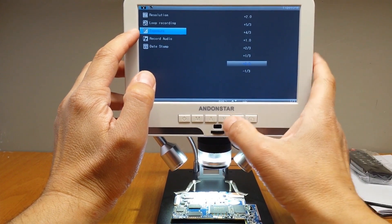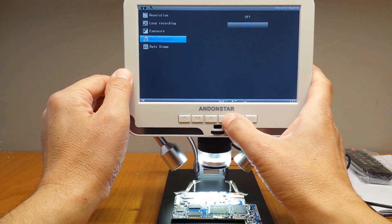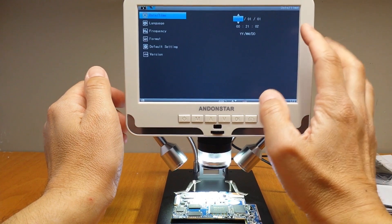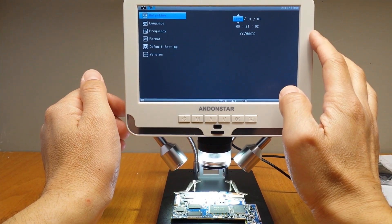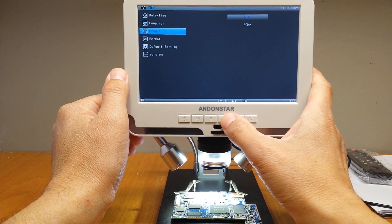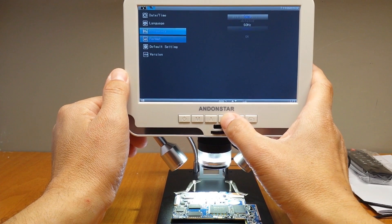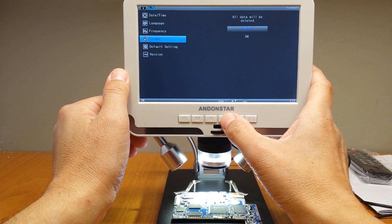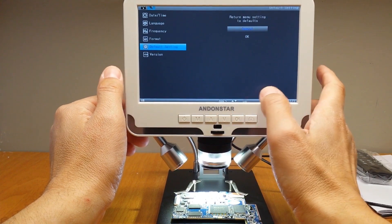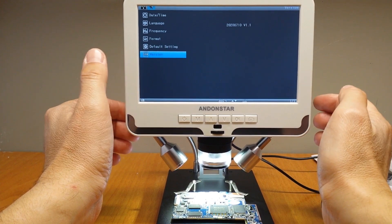White exposure setting. Record audio option — on and off. Date stamp — on and off. Here we can set the date and time. Language, frequency, and refresh rate of the display. Format the SD card. Return to the full settings. And the software version.